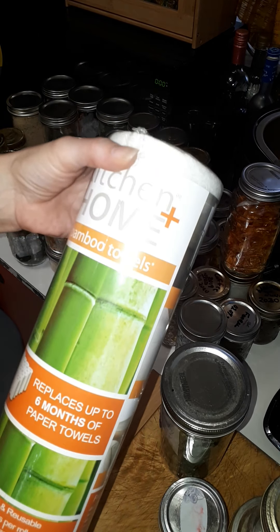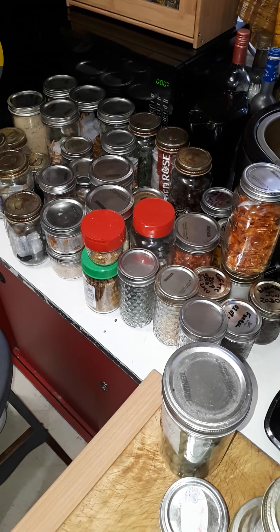There's all the dehydrating things, which I'm going to go through a little bit at a time. I also wanted to introduce you ladies and gentlemen to these. It says it replaces up to six months of paper towel - I'm not going to say that, at least not in this variation of them. But these things are kind of amazing.